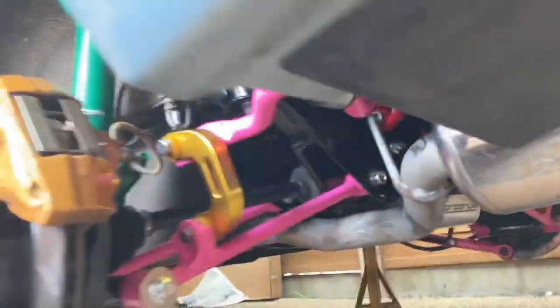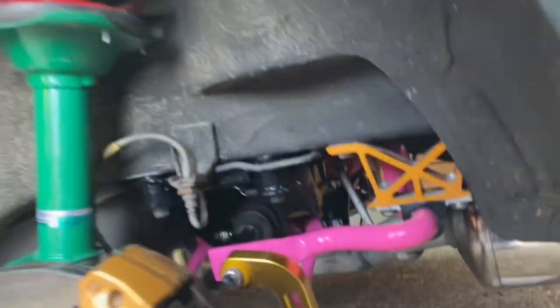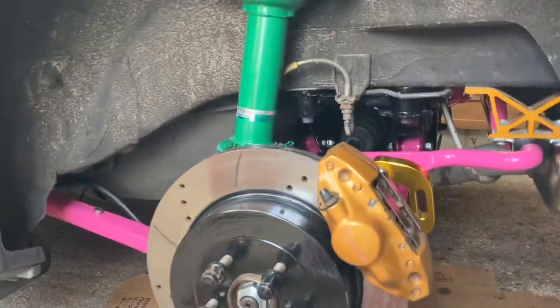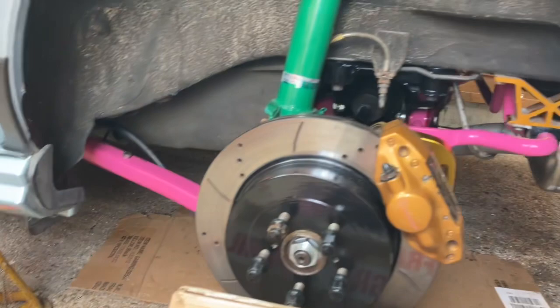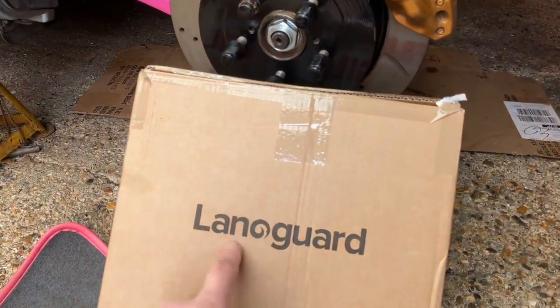I want to protect this finish because this car is one I use on a rainy day, salty day, whatever. I can't be hiding away all my cars — I've got the classic cars down there — so I actually want a car I can use. I thought what better way to protect it than Lanoguard.